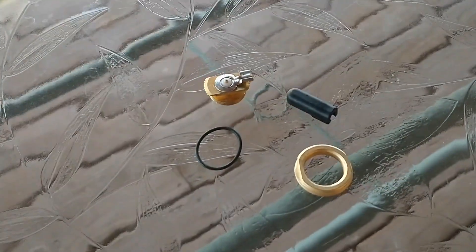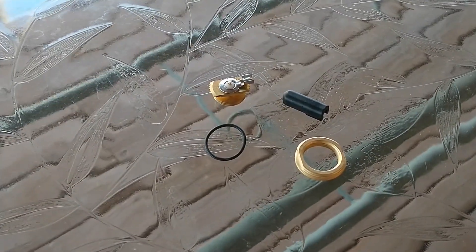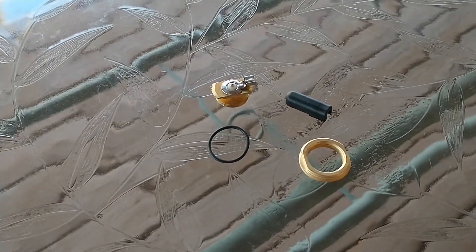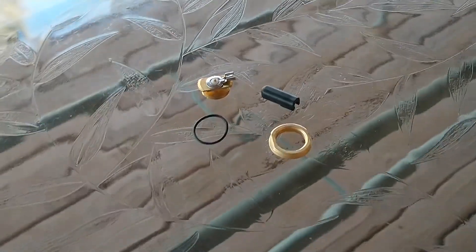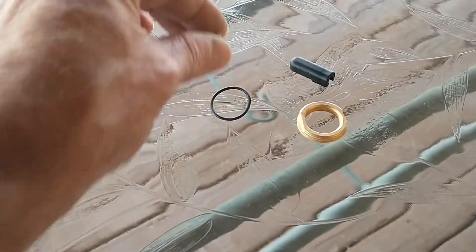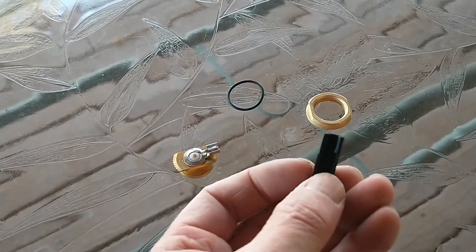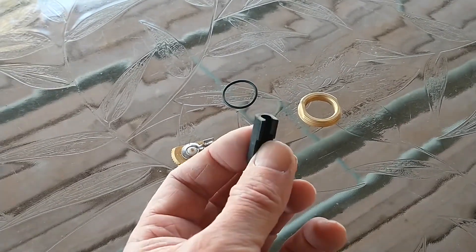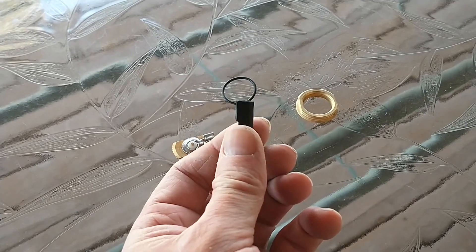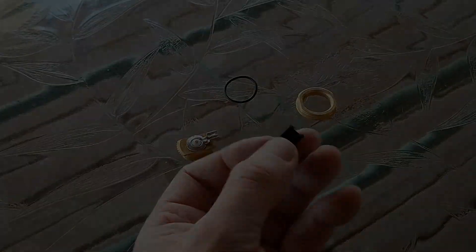This NMO mount is designed for RG58 coax, which is a little bit smaller than what I'm running, which is RG8X — about 240 thousandths versus the RG58 which is about 200 thousandths. That matters because both the mount and the connector are gauged for the RG58, meant to snap over the shield or insulation of the coax. I think I found a workaround for that, which I'll get into in a bit. But first we've got to install this mount.